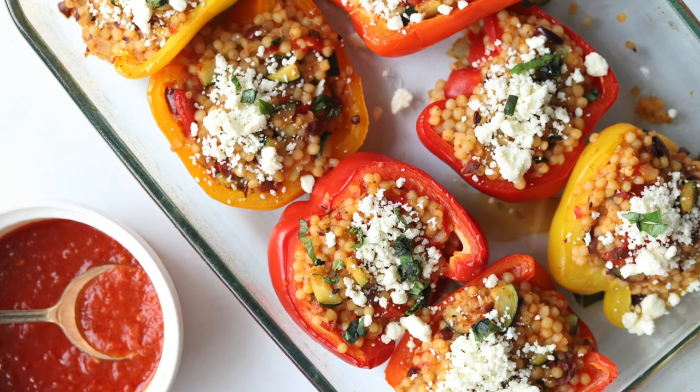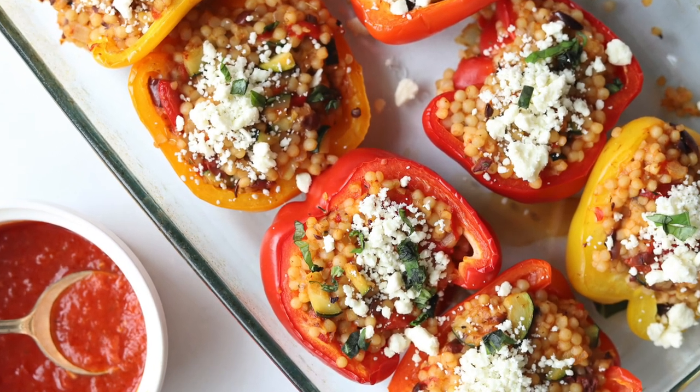Hello and welcome to my channel. I'm Tara with Simply Made Eats, and today we are making these yummy couscous stuffed bell peppers. They are so delicious, and if you're anything like me you probably eat about 10 pounds of sugar in December and you're looking for healthy New Year's recipes. This is a great weeknight meal, so let's get started.